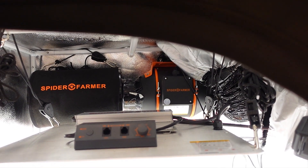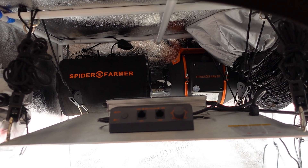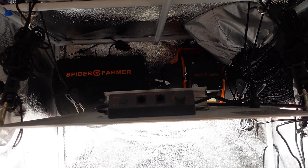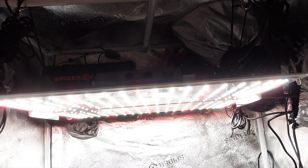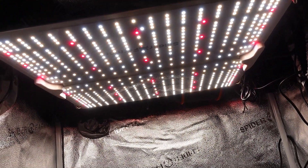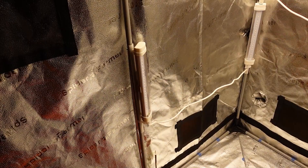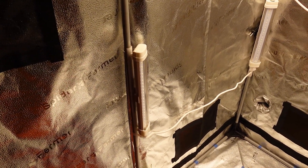I recently set up my grow tent with all of the lights that I am going to be using this cycle. If you remember the video about it, I will have the SF2000 Pro as the main grow light, and will also have the Glow 30 supplemental lighting bars active as well, to help light the sides of the plant and the under canopy. I wanted to see what kind of difference the Glow 30 supplemental lighting will give when it comes to PAR levels, so I took some readings at 12 inches, 18 inches, and 24 inches, just to see what the differences would be.